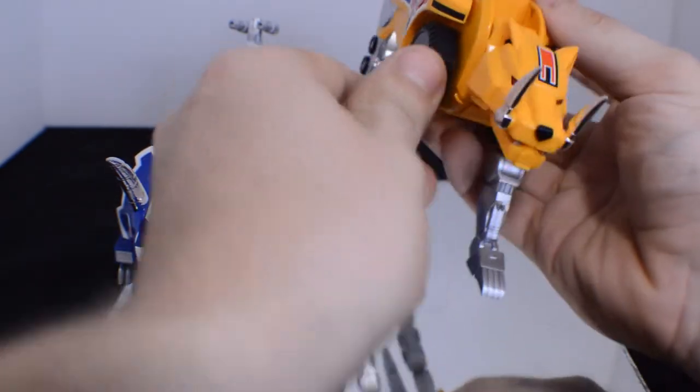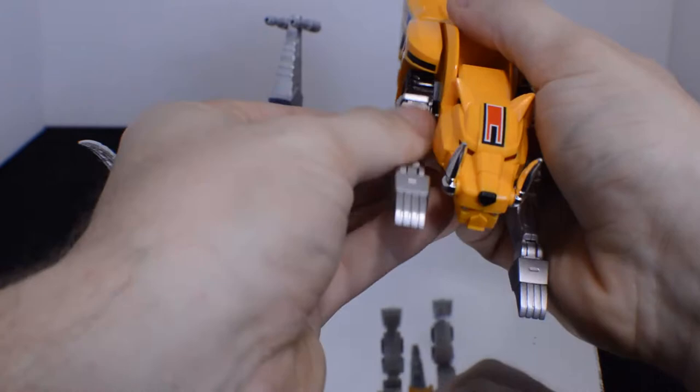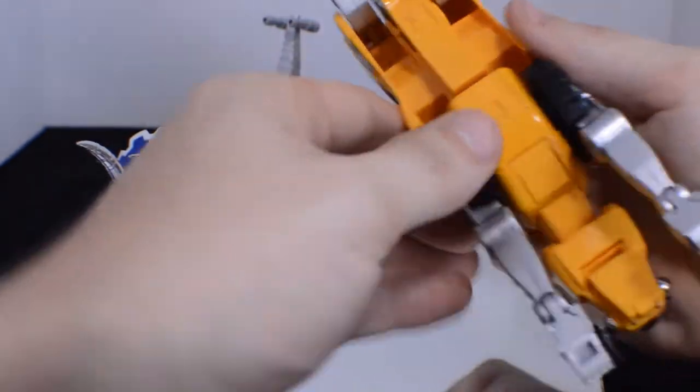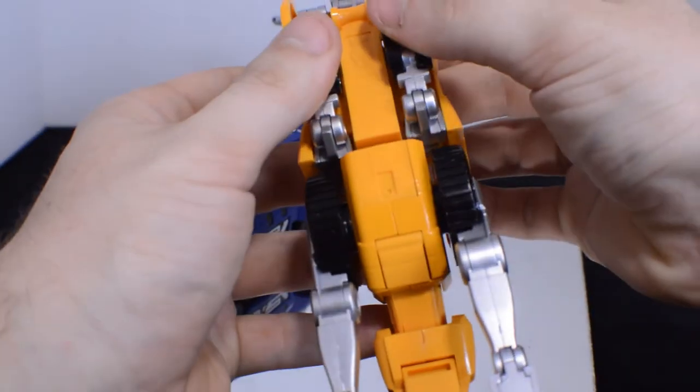Push the mouth in, flip the teeth up. One leg, two leg — everything moves on a nice ratchet. Go ahead and move the feet into these little ports. Everything fits nicely. Everything feels really secure.